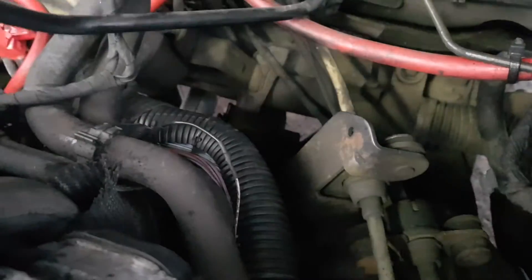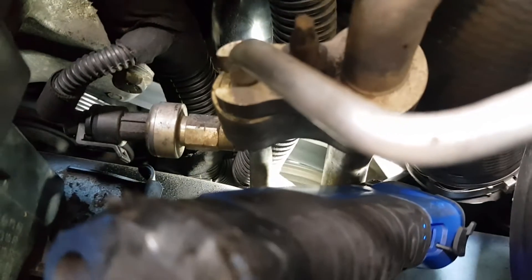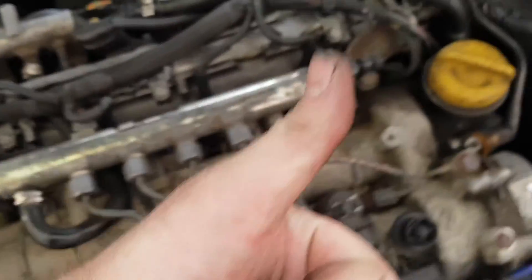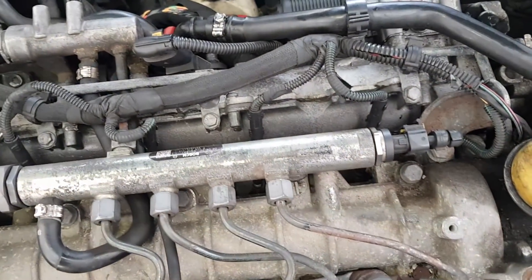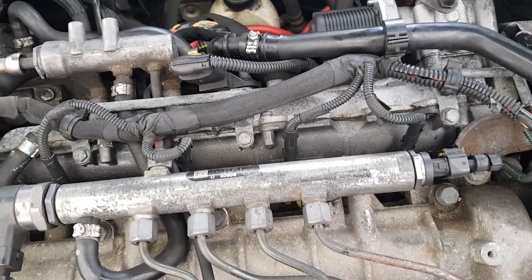We've got the wire fixed down there. You can just see that pulley - see it there cutting in. All happy days, all fixed. We'll run it up and make sure it gets cold. That's it, done. Thanks for watching, come along for the next one.